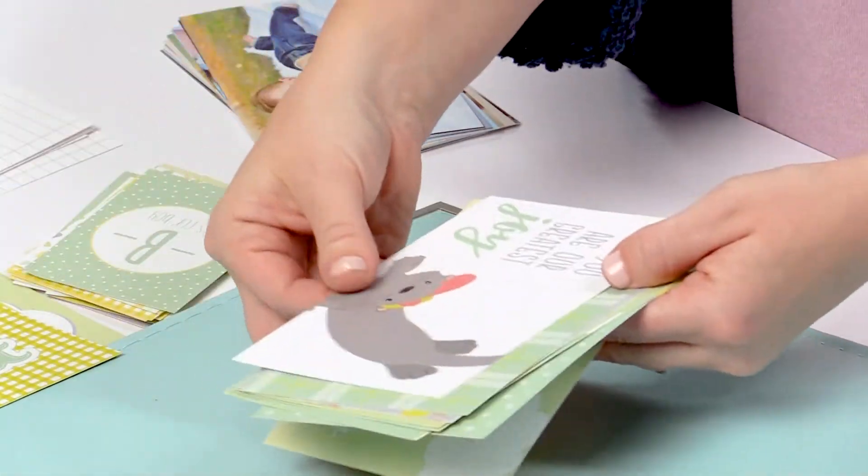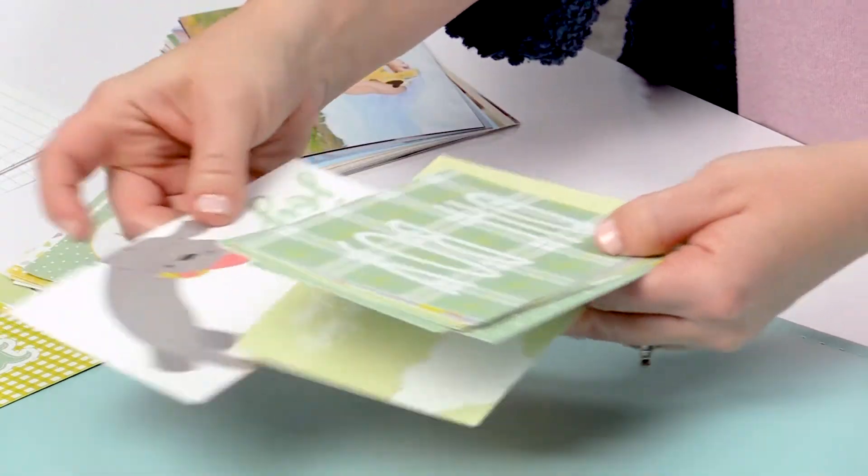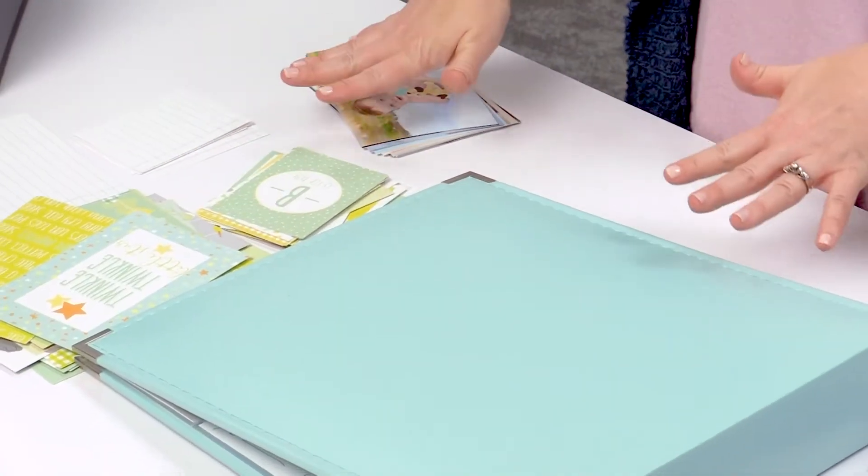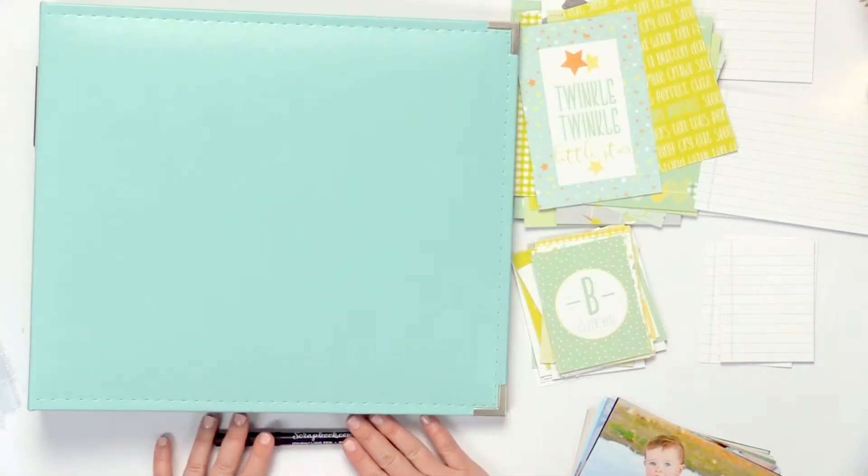So we'll go through some of these — I love this seal, it's so cute. When you're ready to put together your album, it's really easy as using the cards, photos, your album, and the pen that comes with your kit.